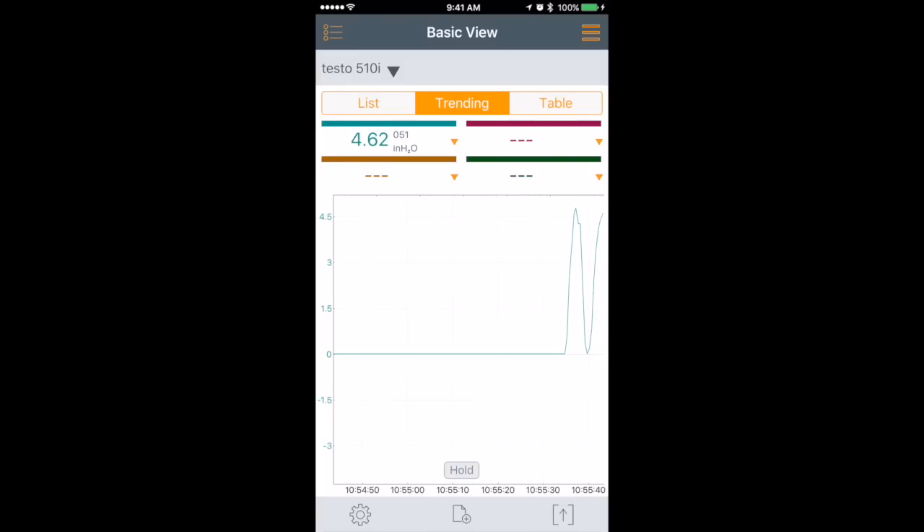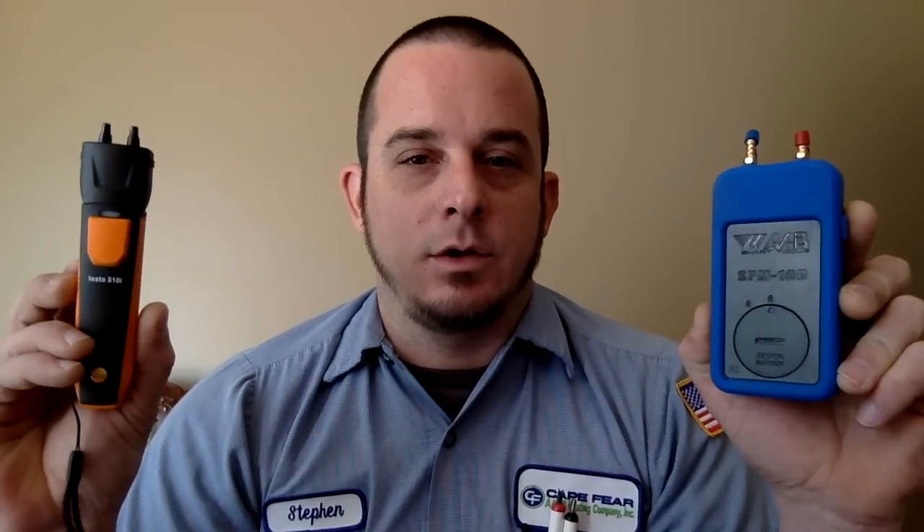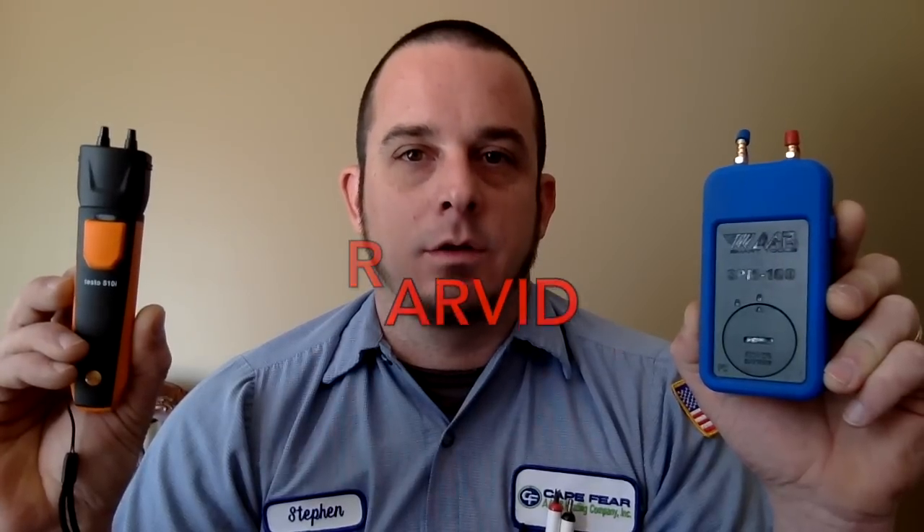That is your basic comparison between the Testo 510i and the AAB SPM100. Don't forget you can use coupon code RARVID to get $10 off your purchase of $10 or more at TrueTechTools.com. Thanks for watching — like, subscribe, comment, and share, and we'll see you on the next video.